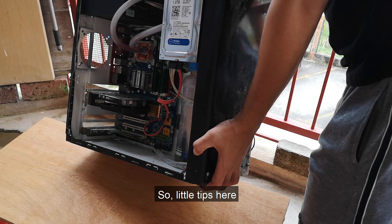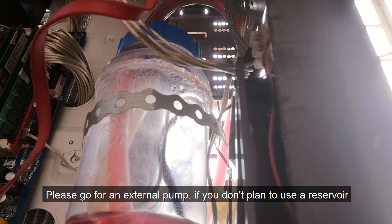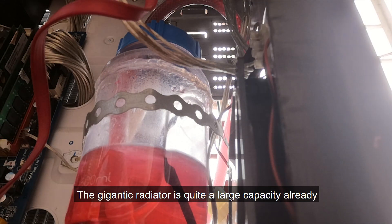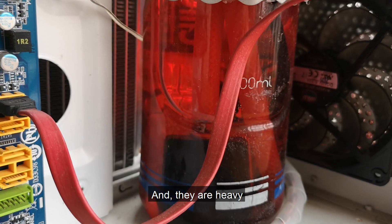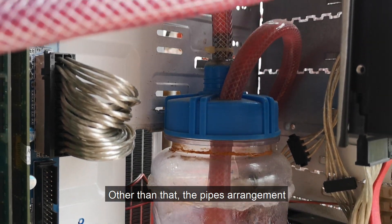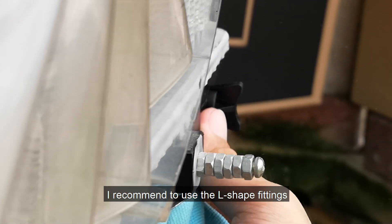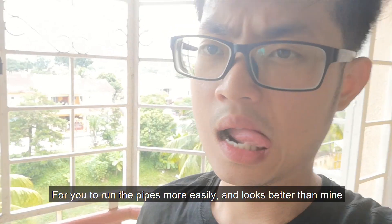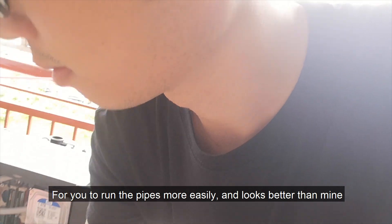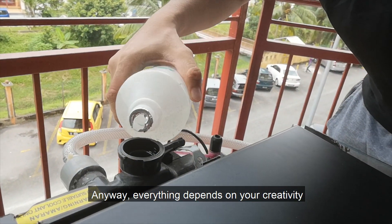A little tip: please go for an external pump if you don't plan to use a reservoir. The gigantic radiator already has quite a large capacity, and they are heavy. Other than that, for the tubing arrangement and fittings, I recommend using L-shaped fittings to run the pipes more easily and make it look better. Everything depends on your creativity.